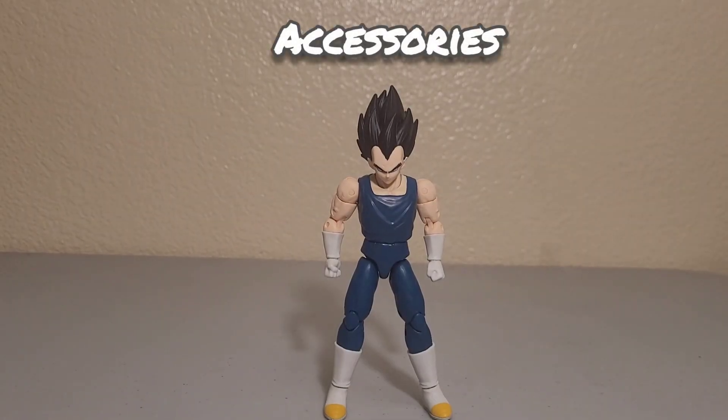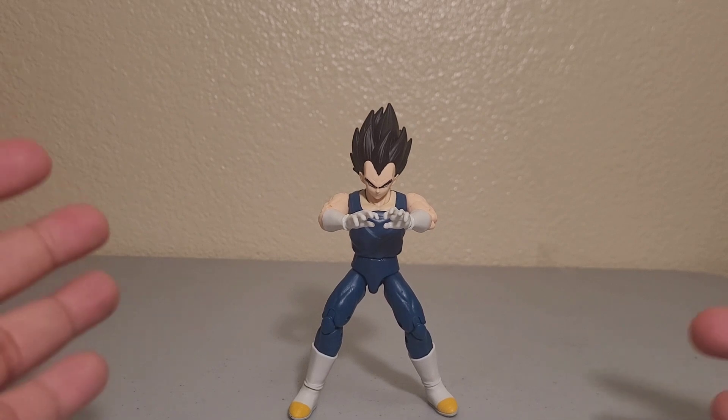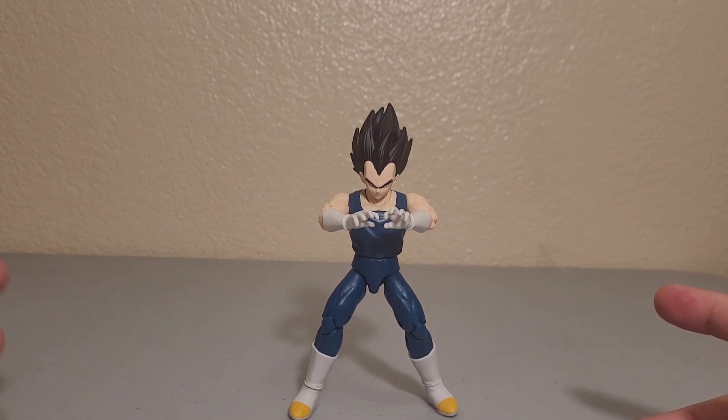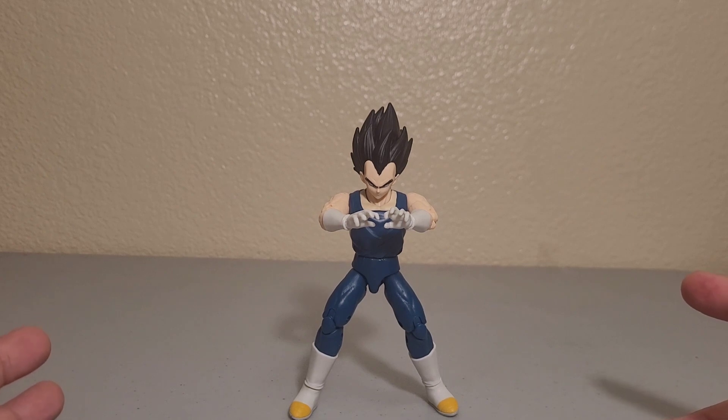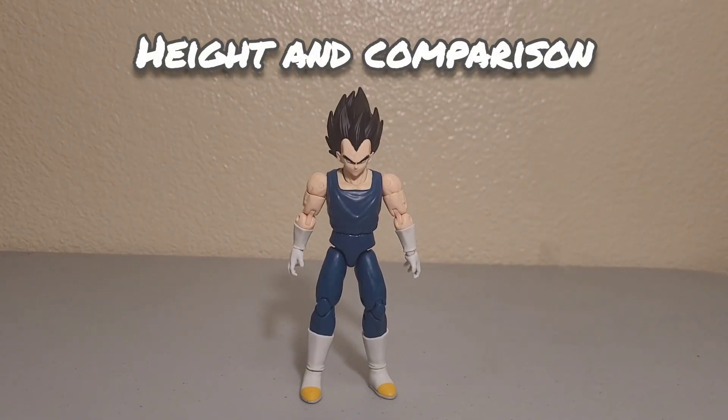For accessories, he comes with closed fist hands and open fist hands for his Final Flash and other power move poses.